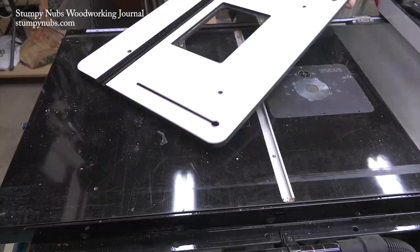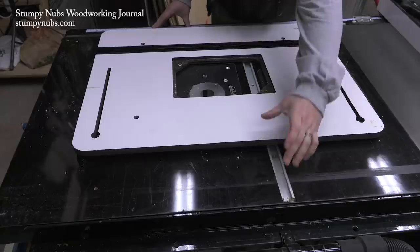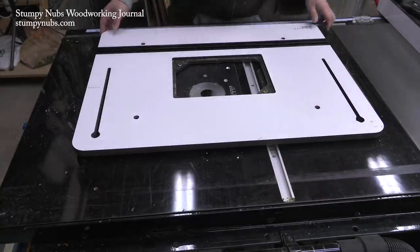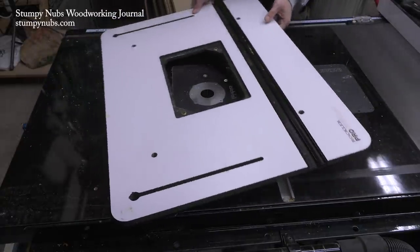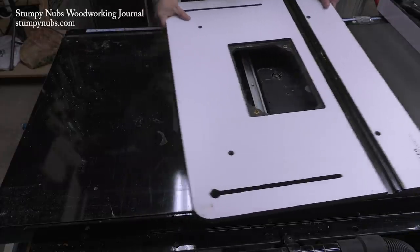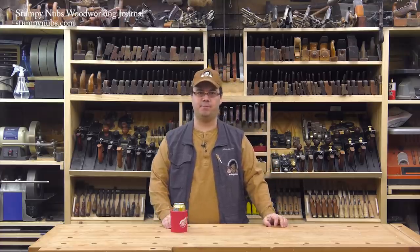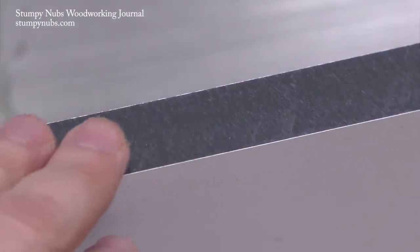But how do I do it? If I put it one way I'll need filler strips, and that's going to be a pain and look funny. In the other direction it's a bit too wide to fit between the rails, even on my industrial-size SawStop, which is four inches wider between the rails than most other cabinet saws. So I guess I'm going to have to trim it.